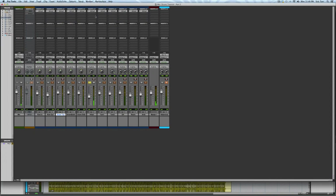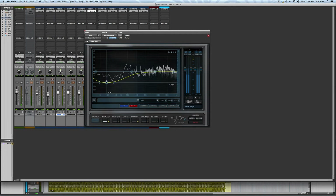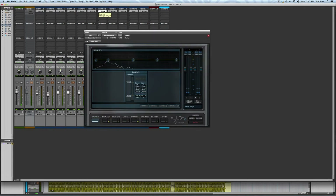For the hi-hat, I really just want to roll off the low end and top end so that it doesn't sound too harsh. Next up are my toms. For now, I'm just going to give them a touch of EQ and compression to polish the sound and keep the dynamics under control.